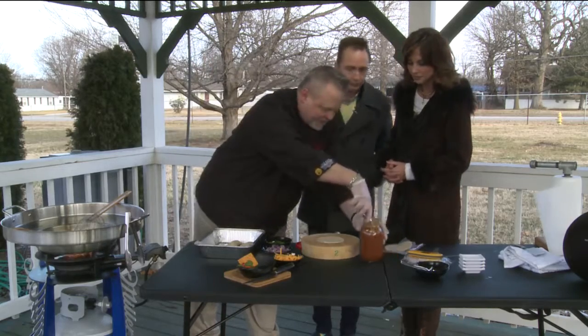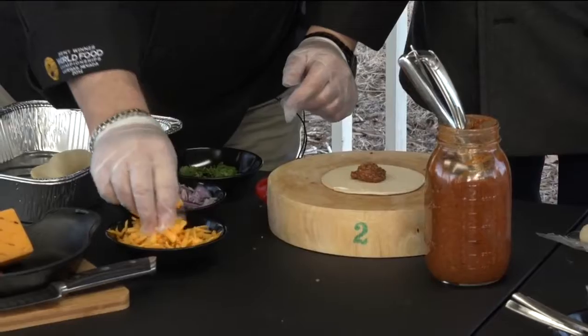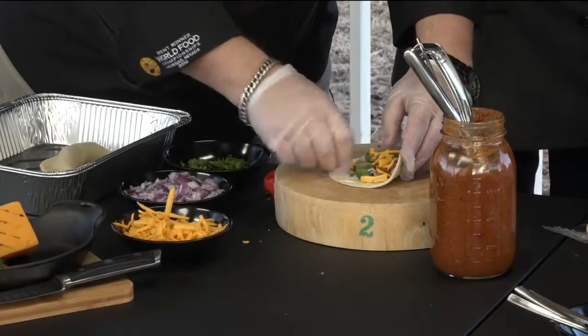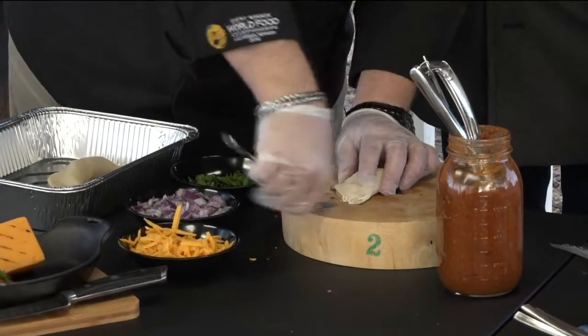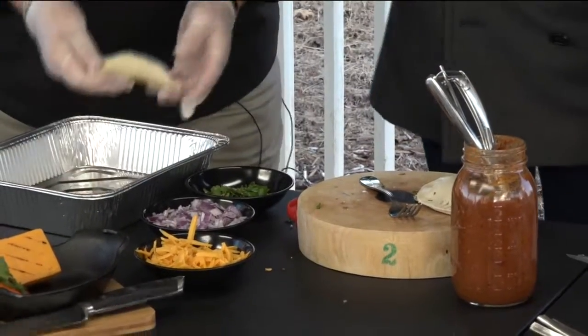Basically what you do is you take some chili, put it in the middle, along with some cheese — whatever filling you want to put in it. I tend to fill them too much, so you don't want to put in too much. And you just take a fork and press down and pull all the way around until you get something like this. That is so easy — that's awesome.